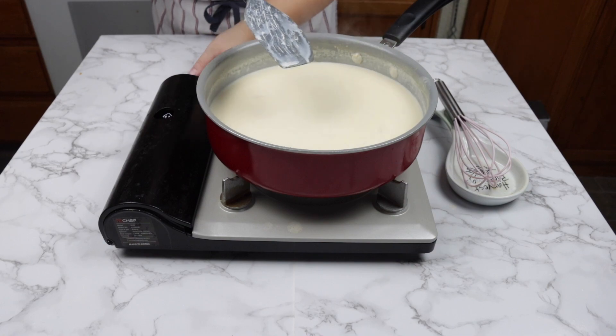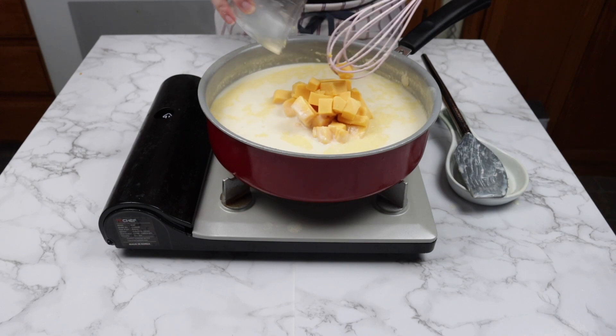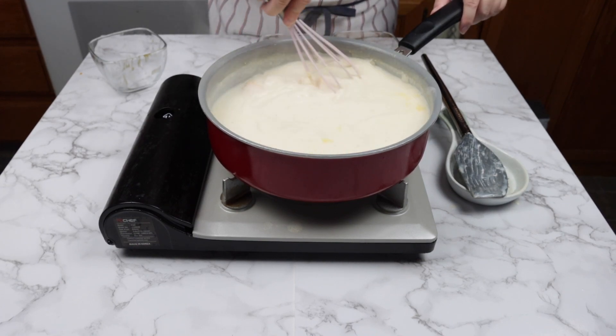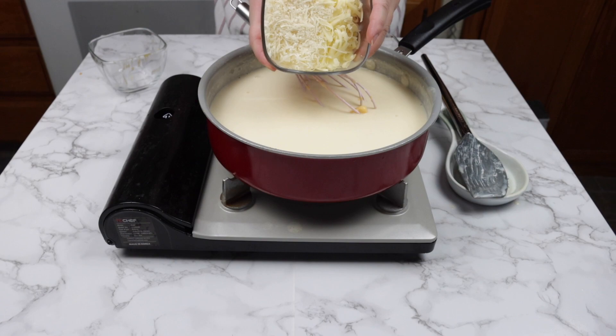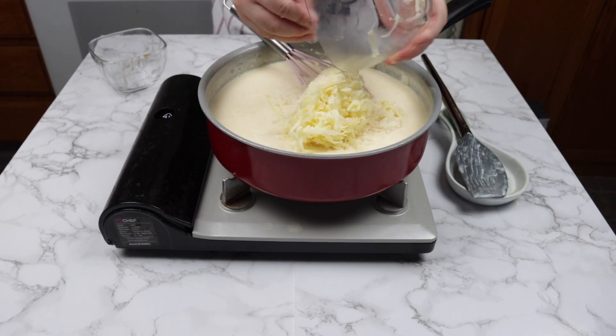I have 2 cups of cheese: a variety of Velveeta cheese, extra white sharp cheddar, and Colby Jack. First, turn off the heat. This will help the cheese to melt and not have a grainy texture. You want to gradually add 1 cup of cheese at a time.